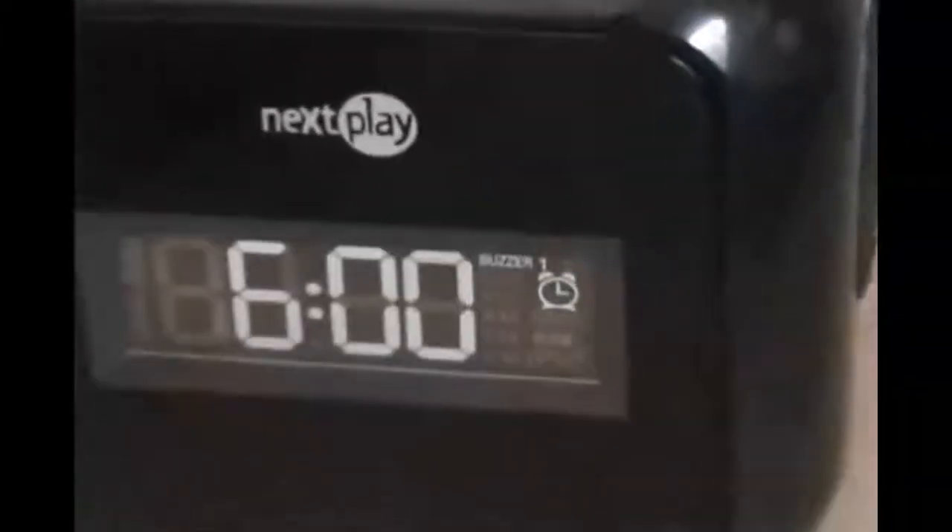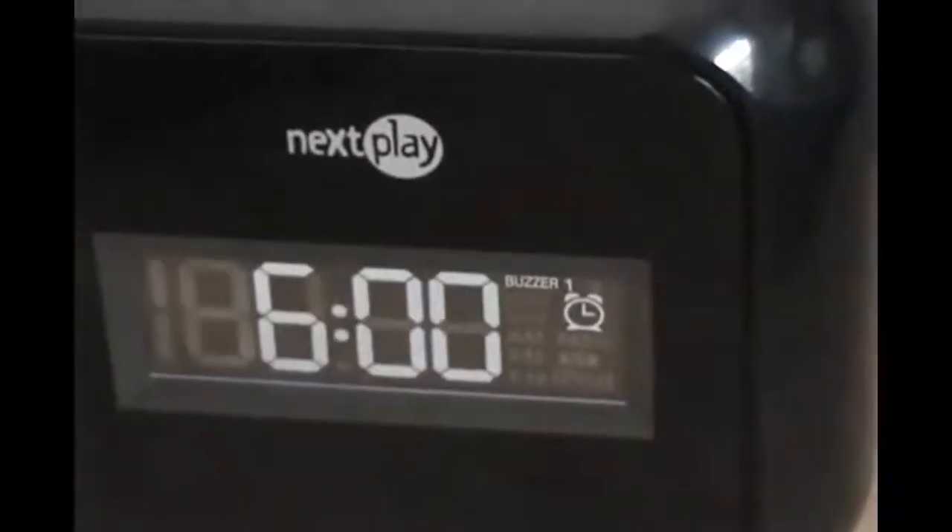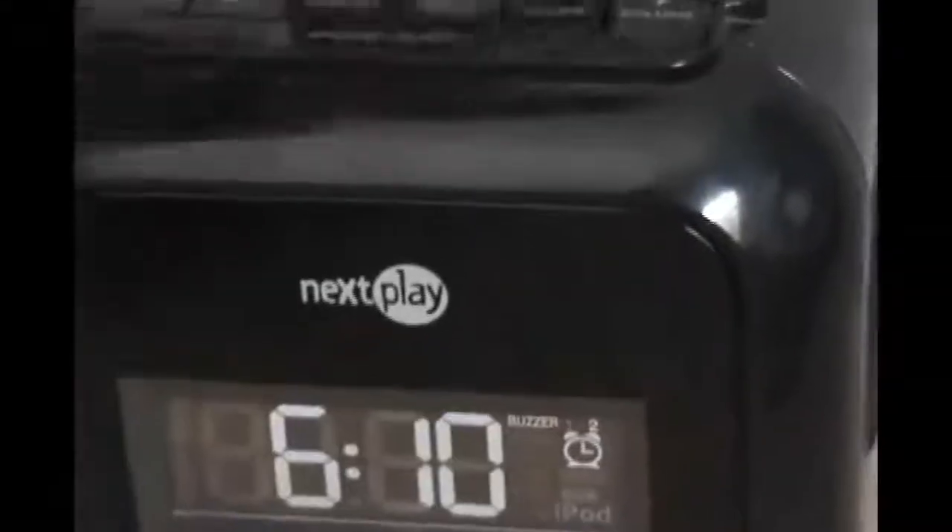The volume on the iPod itself does not do anything. When you click set, you can set an alarm. You can set up two alarms, and you can set it to your iPod, FM, AM, or a buzzer. You can also set the time.